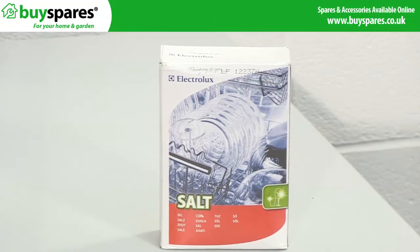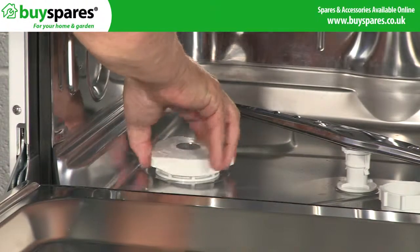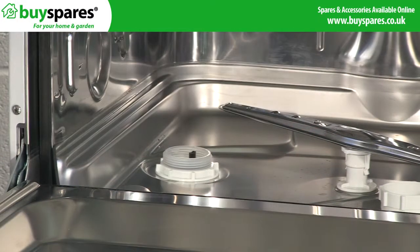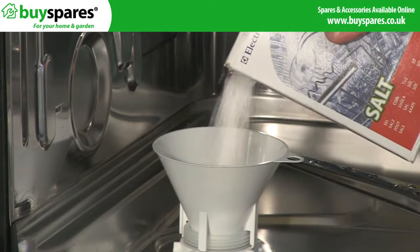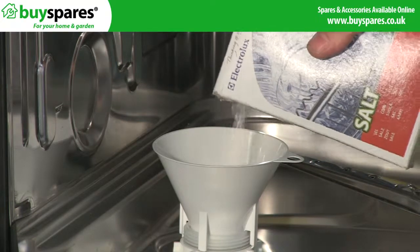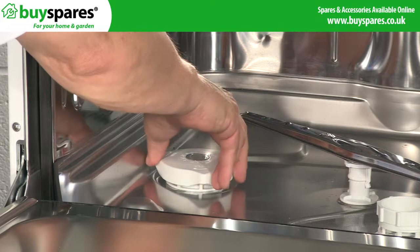To begin, make sure your dishwasher is sufficiently topped up with dishwasher salt. This is used to soften the water and allow the detergent to work effectively. The salt is topped up in this water softener compartment here, so unscrew the top and fill it all the way to the top. If any salt spills out, just wipe it away. You should only use dishwashing salt and not table salt in the dishwasher, otherwise it can damage the appliance.